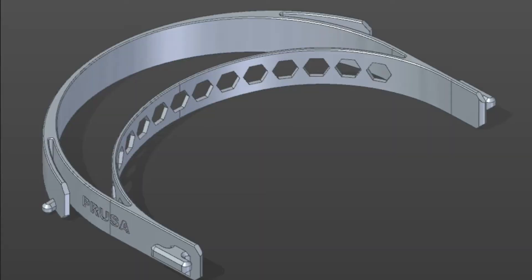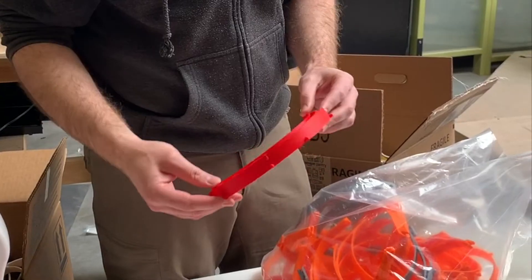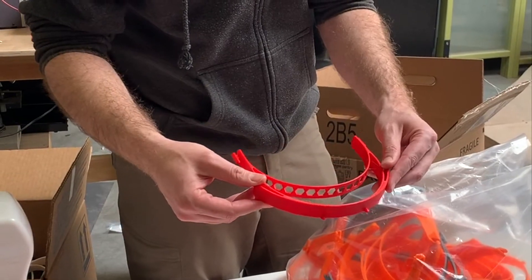This is the Prusa headband RC2. There have been a couple of new renditions and people have remixed it. We've also made it a little bit shorter so it doesn't take as long — about half the time. This one is 2 hours 15 minutes.